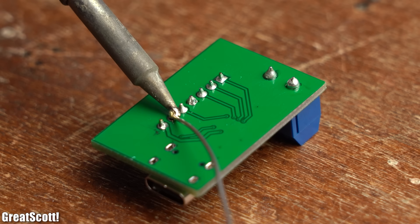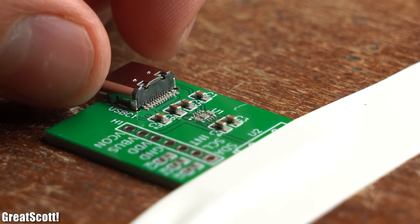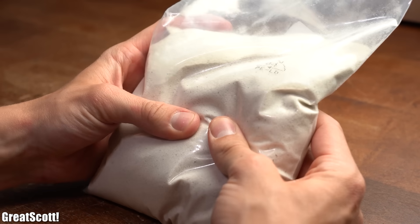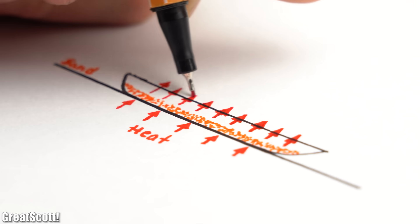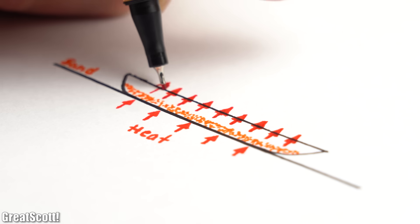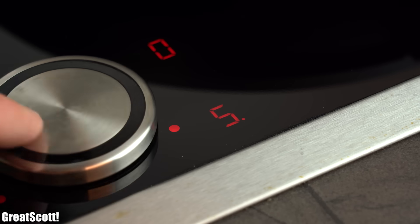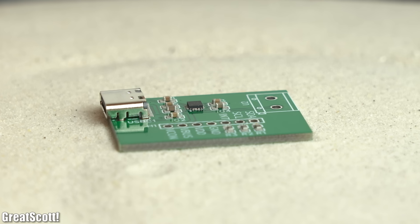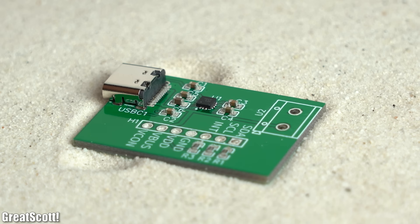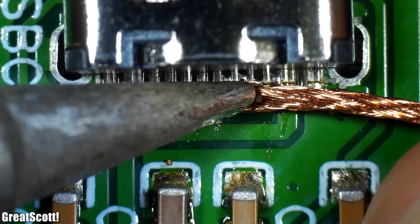Before testing the board, I repeated the solder paste spreading and component placing process to try out the sand method. This is 1 kg of the finest sand I could find, and my theory is that filling a pan with it and heating it on a stove would give even heat distribution across the surface for good reflow results. The first attempt failed because the sand never reached high enough temperatures, but a second attempt with much less sand worked out just as planned. The solder connections looked promising, though I again had to remove some excess solder from the USB Type-C port.